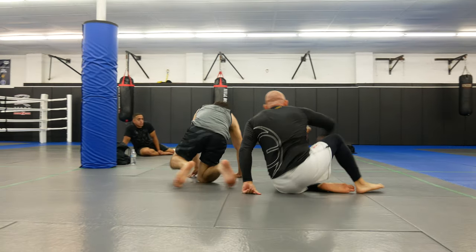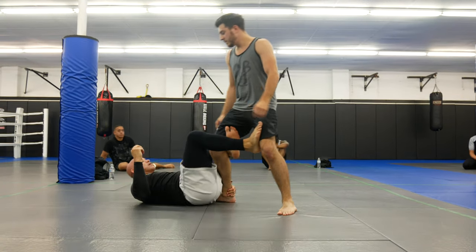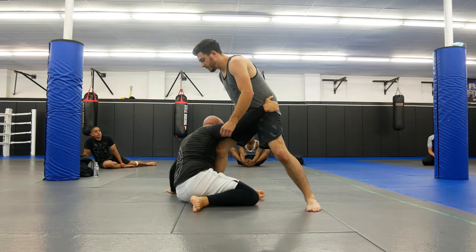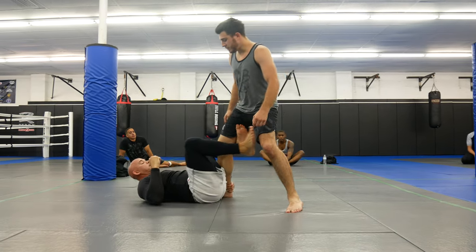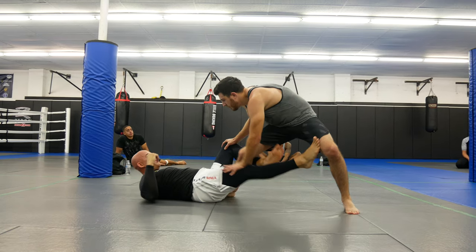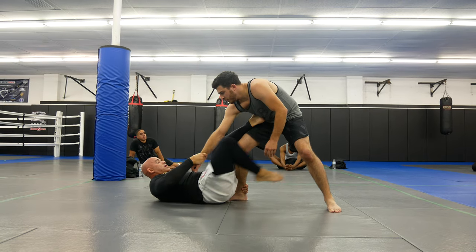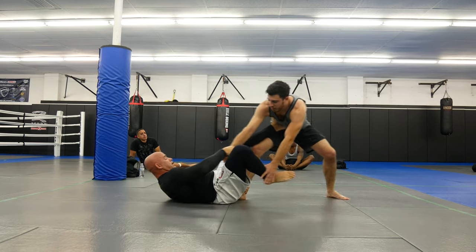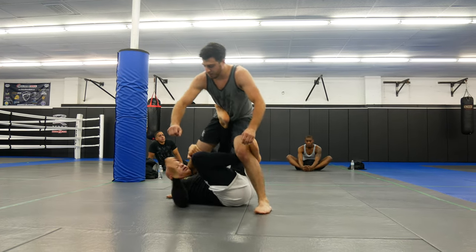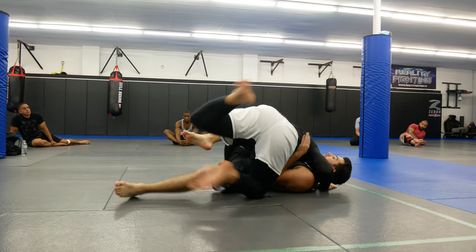So the first sweep — I always want to stretch him and always want to come up. This time when I stretch him up, he controls my wrist so I'm not going to be able to sit up if he does that. So I grab, come here, look for this, he steps out. Then when he looks to come back, slide that in, twist, lift up, grab — boom.